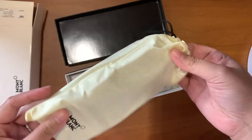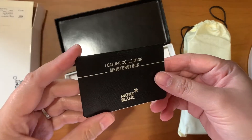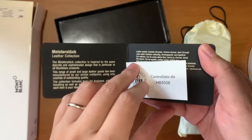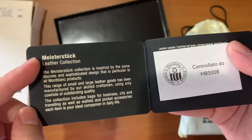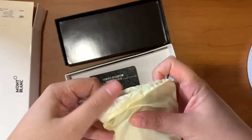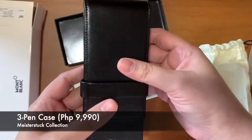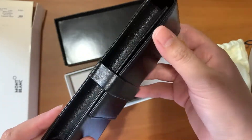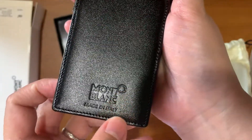So this is the case — you can see it comes in this pouch. It's kind of thin, not like your dust bags from Louis Vuitton or Ferragamo. This is the card or control number, so I got a small leather good from the Meisterstück collection.